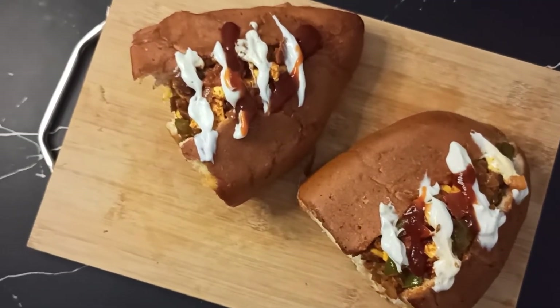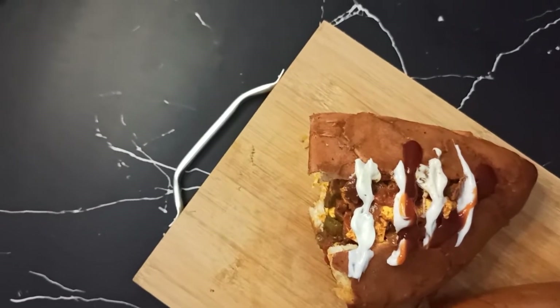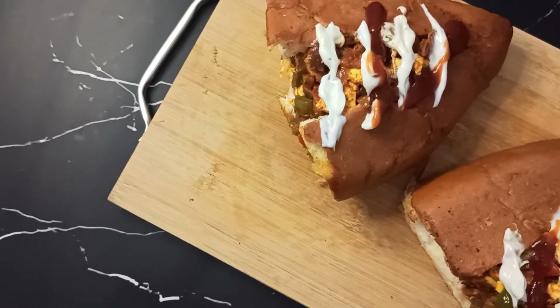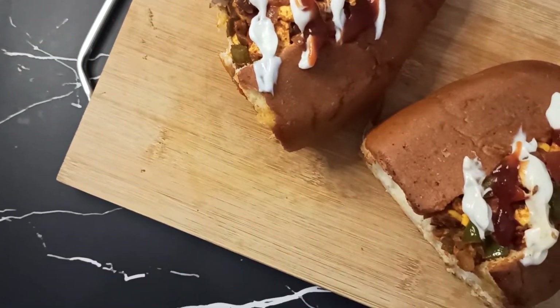Today we will make masala paneer hot dog. This is a savory style recipe and I personally like it. It is very delicious. So let's do it.